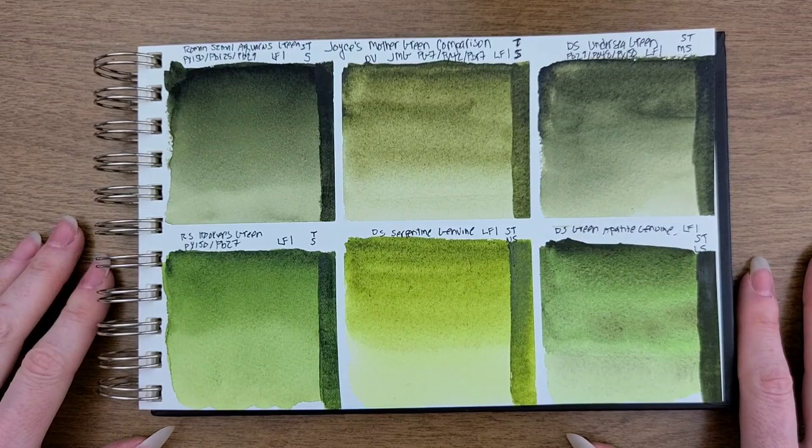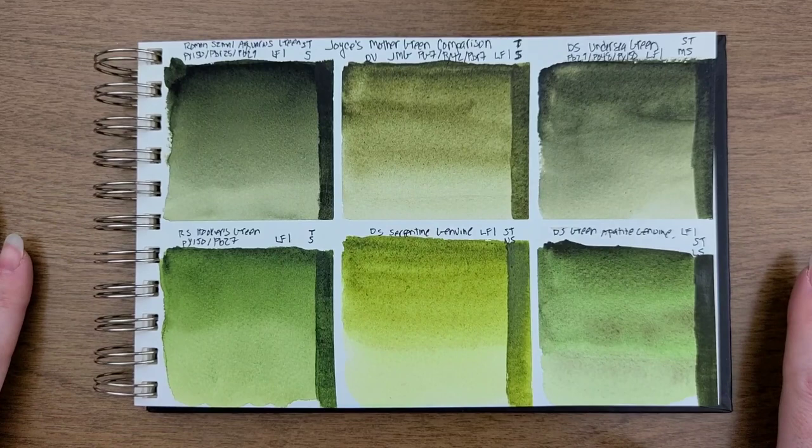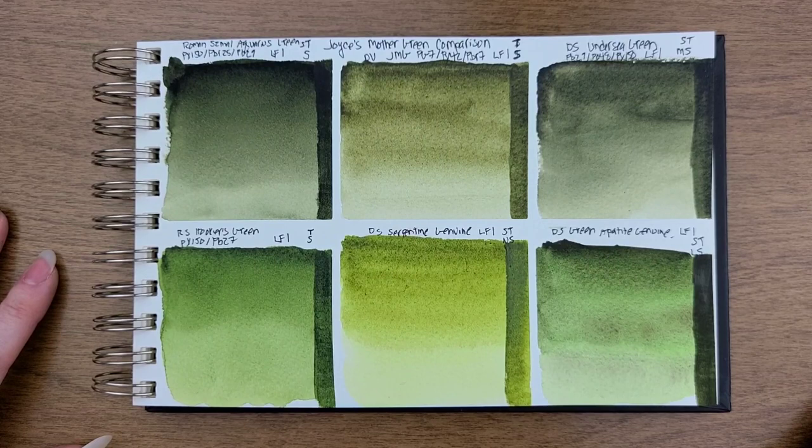I hope this comparison was helpful and gives you a better idea of what Da Vinci Joyce's Mother Green looks like. As I said, it really was difficult for me to find colors that truly matched it, but this should still give you good reference points. Thank you so much for watching, and I will see you in the next video.